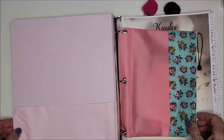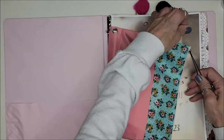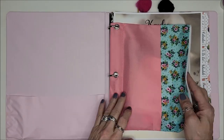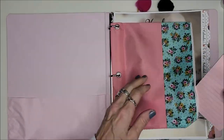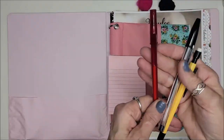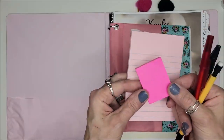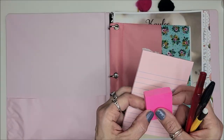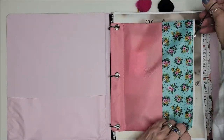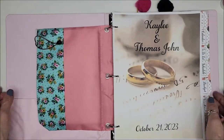So the wedding is planned! In this binder I have a pouch, which was all part of this binder. Inside the pouch I put a little notepad, a red pen, black pen, and a pencil, and then some stickies and tabs — you can never have too many of those. She can fill it with receipts or anything else that's important to her.